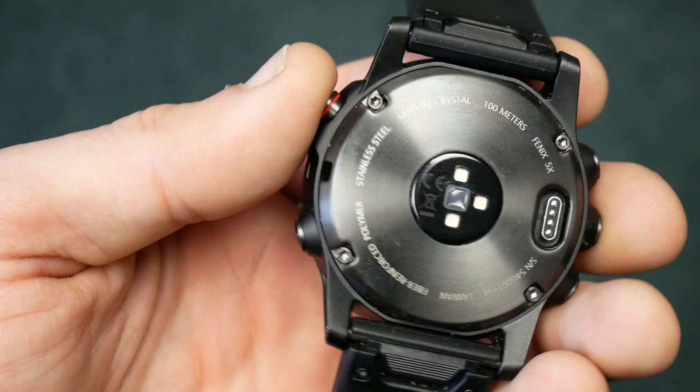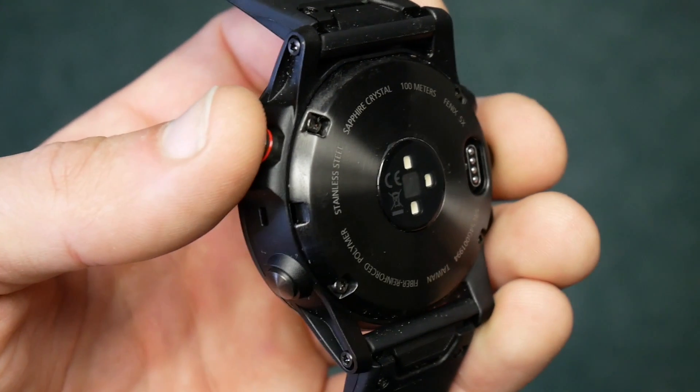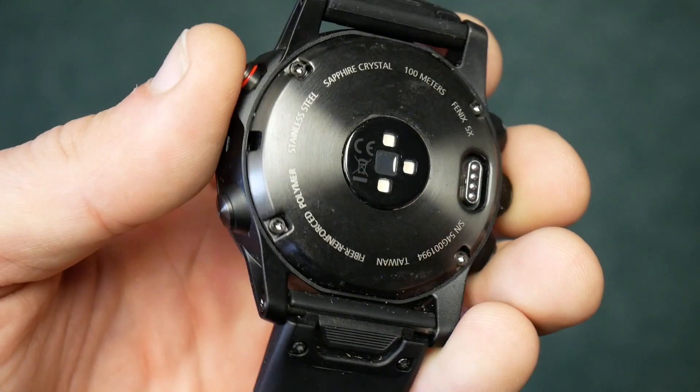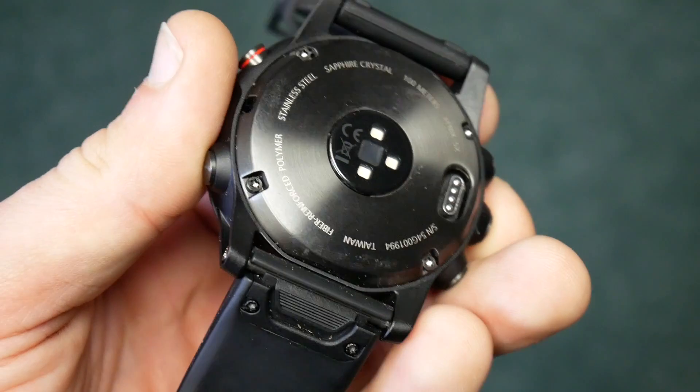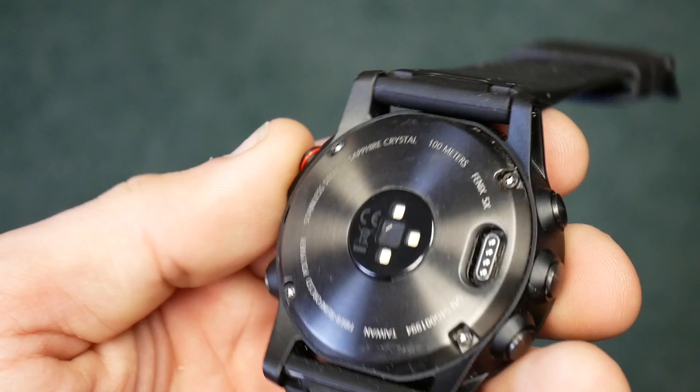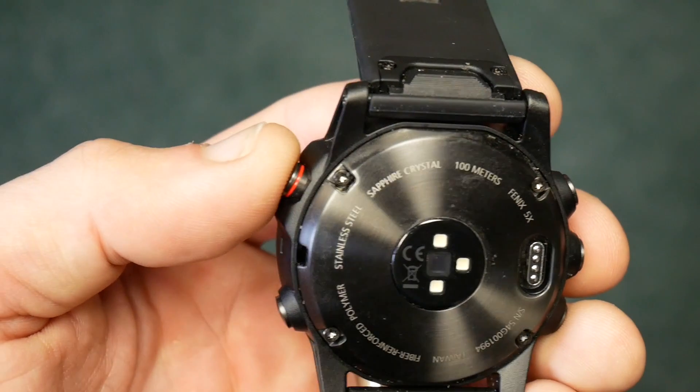We're going to be attaching external heart rate sensors to the Garmin Fenix 5X today, even though it has a built-in optical heart rate sensor. In terms of accuracy, if you're going for the very best accuracy you possibly can get, you'll want to attach an external heart rate sensor.